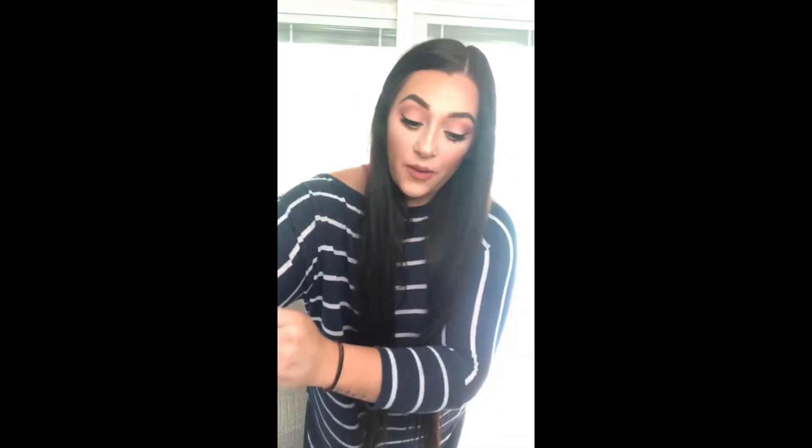I'm changing out my nails and I've had some people wanting me to do a live demo to show y'all how I do it, so I figured I'd go ahead and do that.